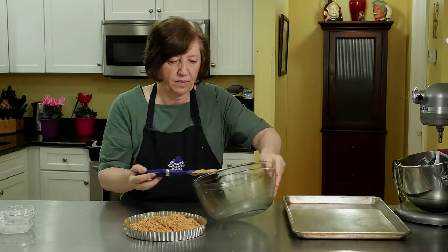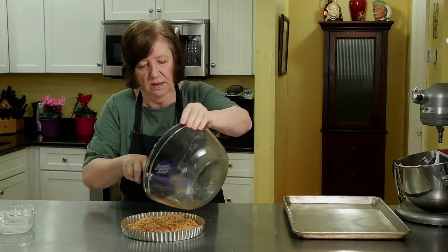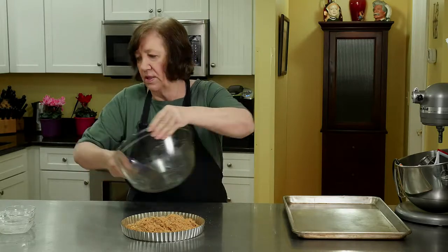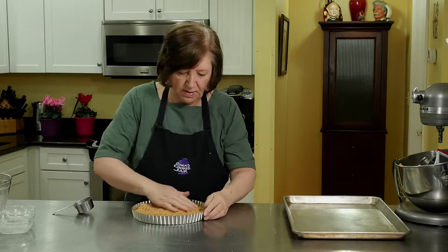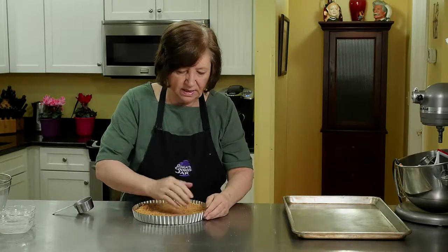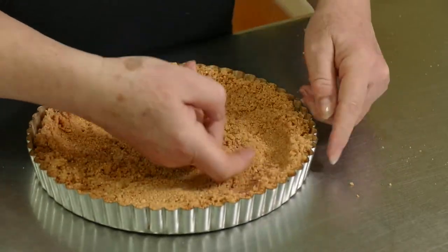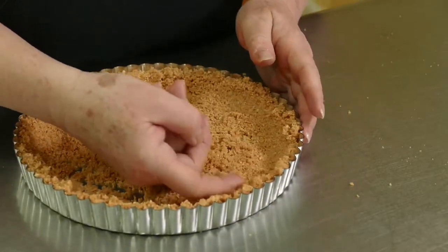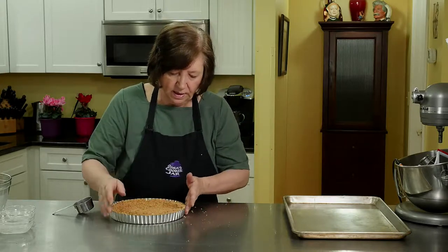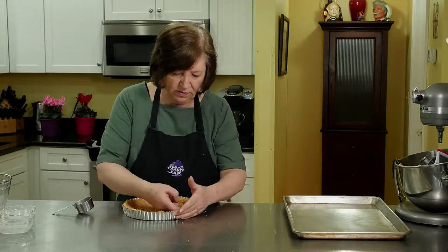Just dump it in there. Now it's just a matter of playing with it to get it on the bottom and up the sides. Just keep working it around. Try to make it as even as possible so you don't have it thick on one end and thin on the other side.